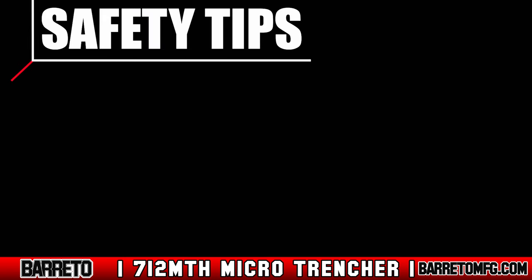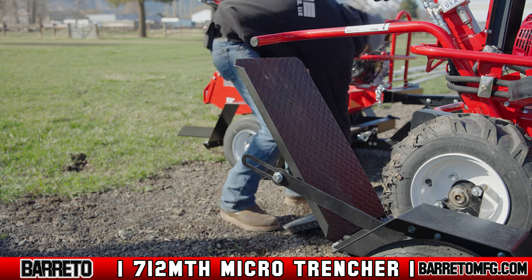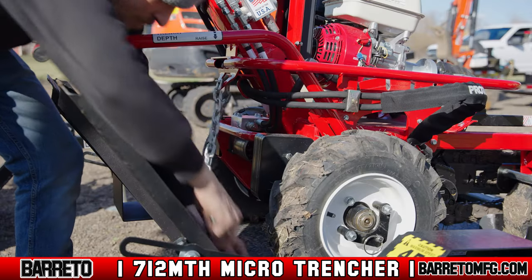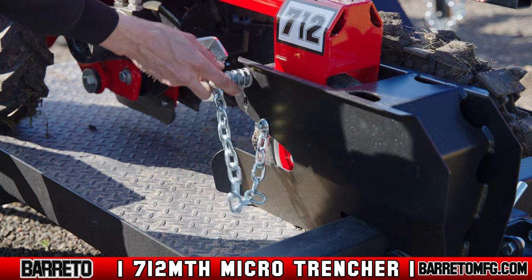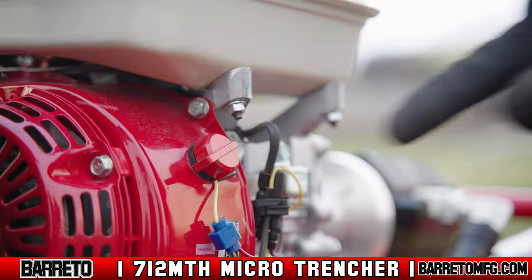If there is a source of sparks, flames, or unknown vapors nearby, do not operate. Once you complete your assessment, lower the trailer ramps and remove all chains or straps connecting the trencher to the D rings on the trailer. Remove the front wheel lock pin. Lock the trencher's wheel hubs, then turn both ignition switches on.